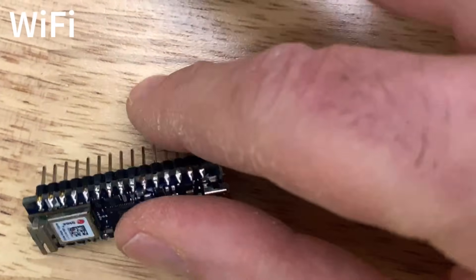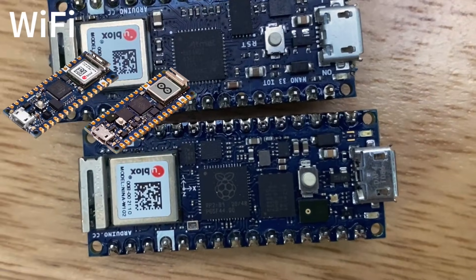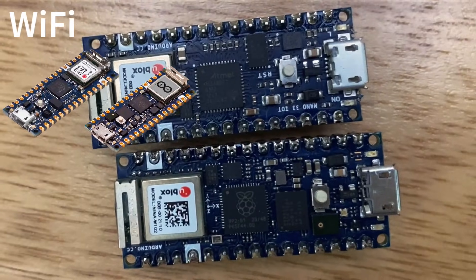Both of these boards can not only connect to Wi-Fi, but also to Bluetooth and Bluetooth Low Energy. Plus, they both have six-axis inertial measurement units built right in.